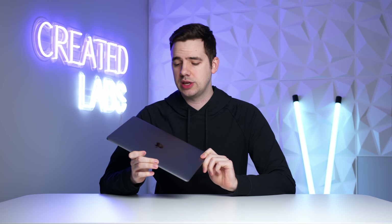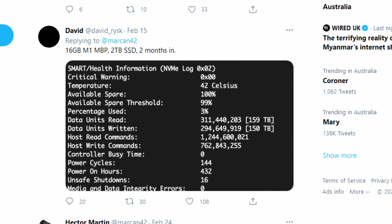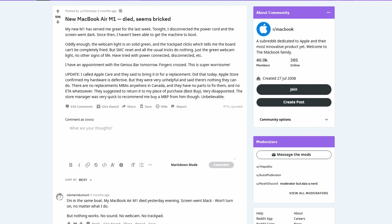At this point, we've had a fair few issues surrounding the M1 MacBooks. Most of them have turned out to be not an issue at all, such as the whole swap memory debacle, and also the USB-C hubs that were supposedly killing MacBooks. Most of those have been debunked.